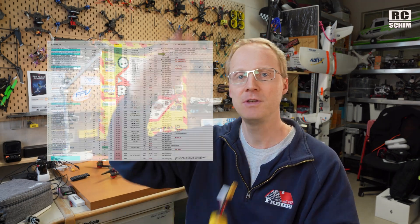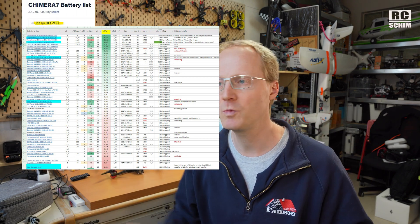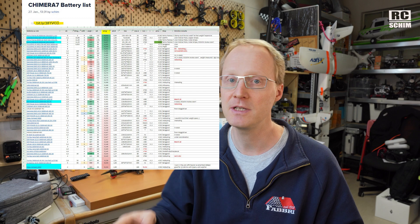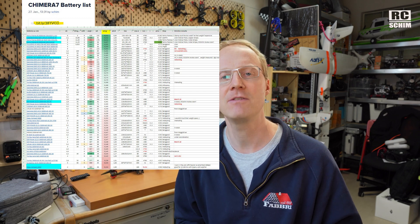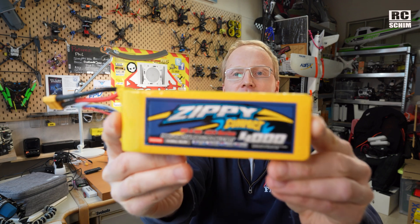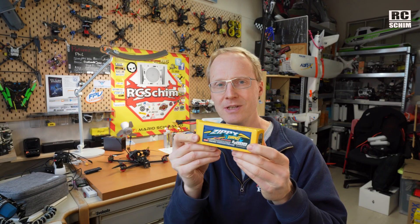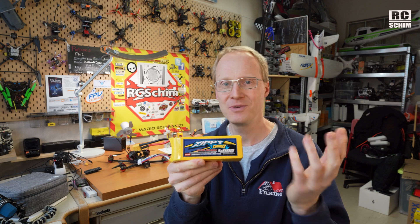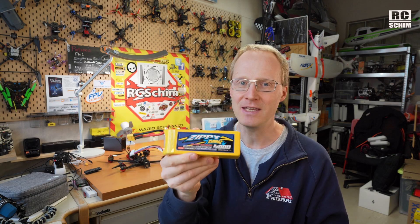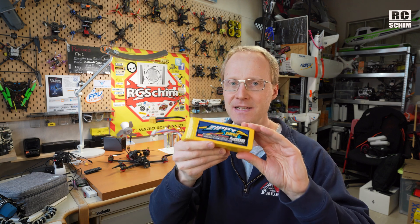First of all, I have a huge list of all the packs that I researched in an Excel spreadsheet with the price, links, and everything, so you can take a good look if you are searching for a battery. The first packs I quickly ordered from HobbyKing are these Sippies. The Sippie is not too expensive and was well available in Europe — that was the reason I bought it. But it's way too heavy, even 10% heavier than advertised.